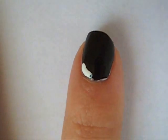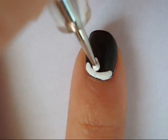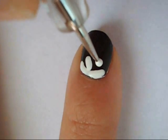Then on my ring finger and my pointer finger I just did one half of a daisy connecting to the cuticle of my nail by creating one curved line and then two coming out.